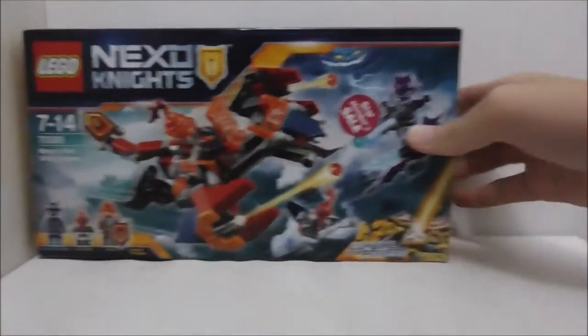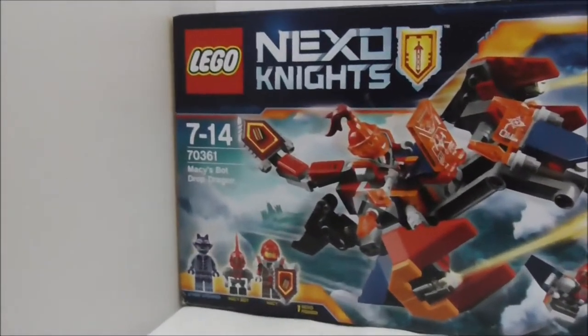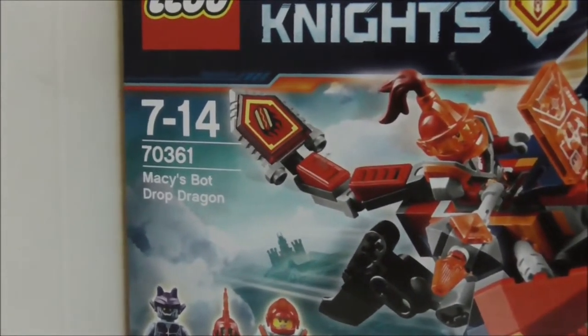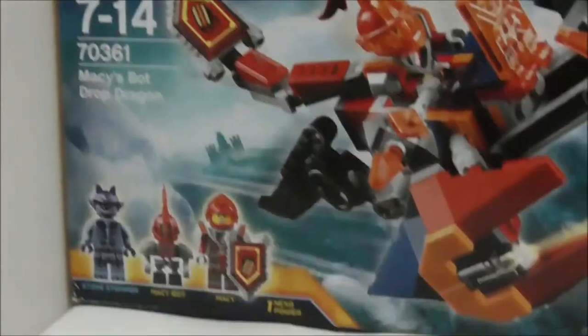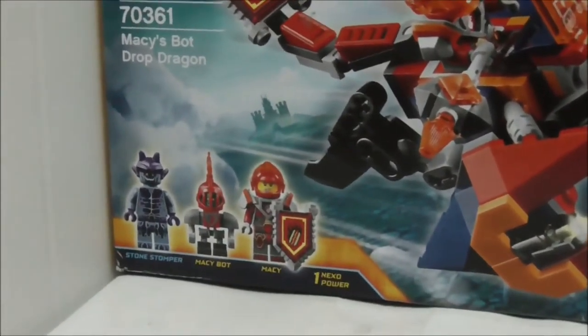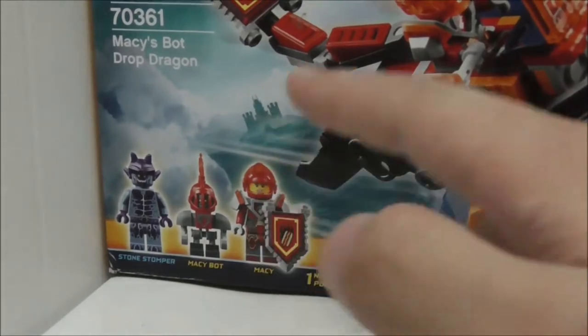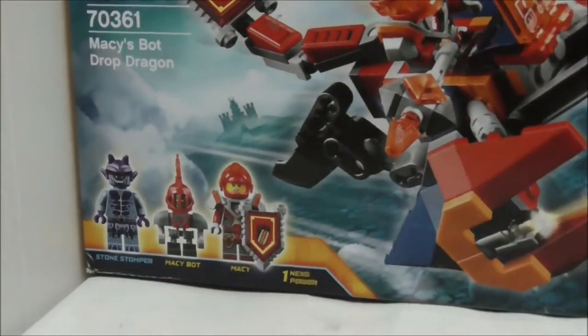Hey guys, this is Art Institute, and today we're reviewing the LEGO Nexo Knights Macy's Bot Drop Dragon. This is the box here — it's recommended for ages 7-14, and this is set 70361. It comes with three figures: the Stone Stomper, Macy Bot, and Macy herself, and also comes with one Nexo Power.